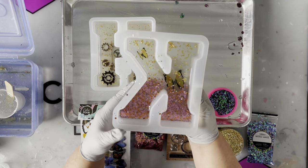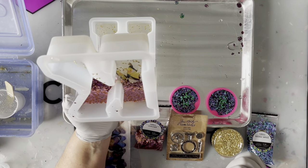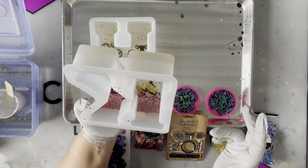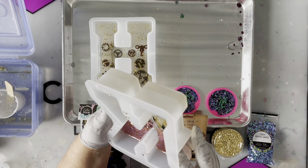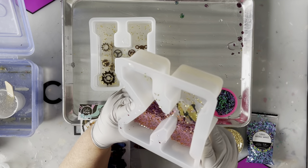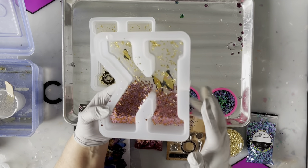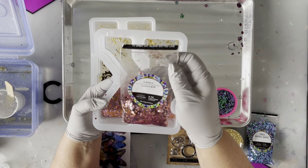I purchased some Counterculture casting resin — it's a UV resin — so I'm hoping that with this clear portion on the first layer it will not yellow. I'm doing this for my bestie's daughter and it's a surprise, so hopefully she loves it. She really loves this glitter, which is from Counterculture DIY as well — it's called Jupiter.